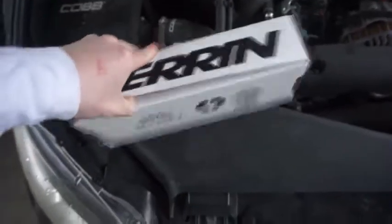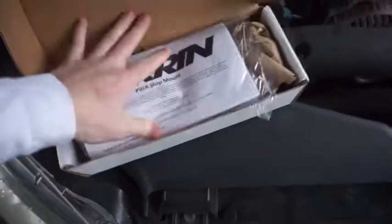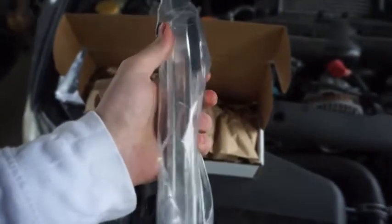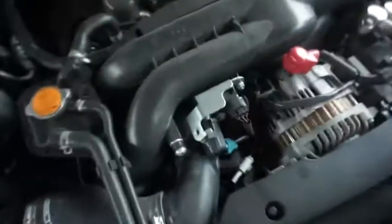Without further ado, let's get into what we're going to be doing. We've got a Perrin box here. I'm sure you guys already know what this is — it's your pitch mount. There's some paperwork here. All I care about is stickers. I haven't even seen it yet. From what it looks like on the internet and compared to the stock one, this thing's actually pretty beefy. It's not that heavy — probably like five pounds, maybe three, something like that.